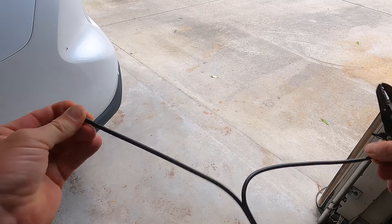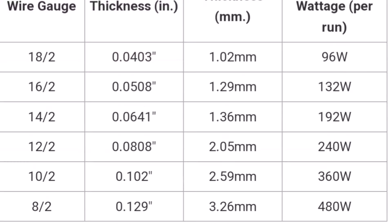Another important component is the diameter of the wire. Wire thickness is measured by gauge — the smaller the number, the thicker the wire. You'll see wires labeled 14-2, 12-2, 10-2, 16-2; the "2" means there are two wires — a hot wire and a common wire. Looking at the chart, as the gauge number goes down, the thickness increases, and so does the maximum wattage the wire can handle. Think of these wires like water pipes: the bigger the pipe, the more water — or wattage — you can push through.